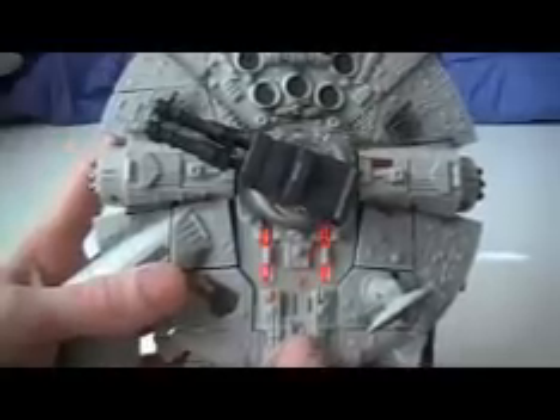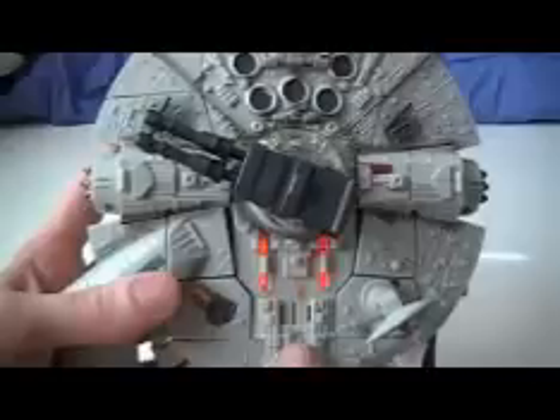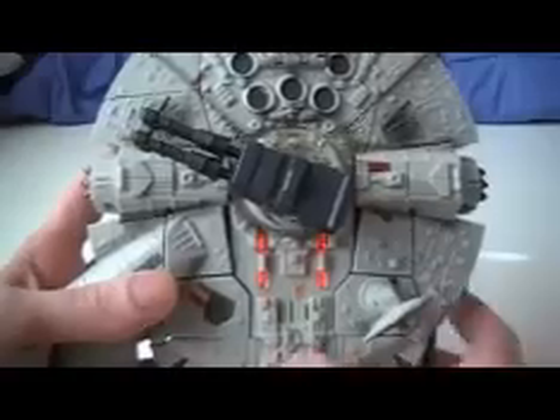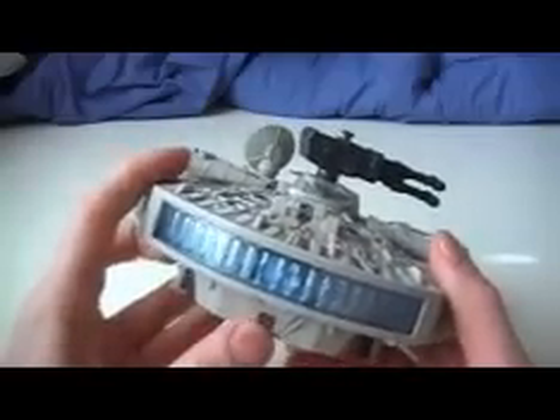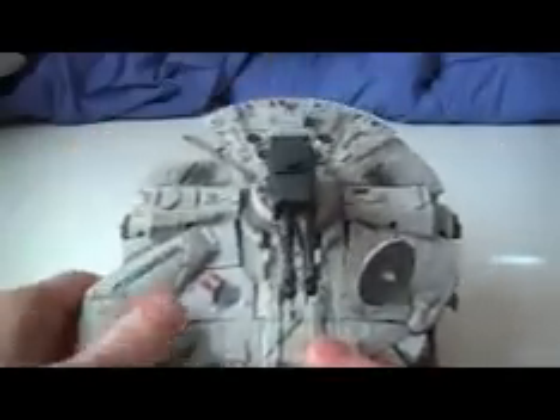Push the button right here, and if you hold it down — yes sir — the beeping and the flashing, that's supposed to be for the spaceship mode. The Han Solo dialogue is supposed to be for the figure. Same thing with this button: if you hold it down it makes spaceship sounds. It also makes Wookie roar sounds.